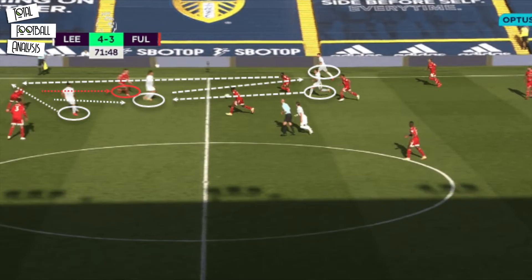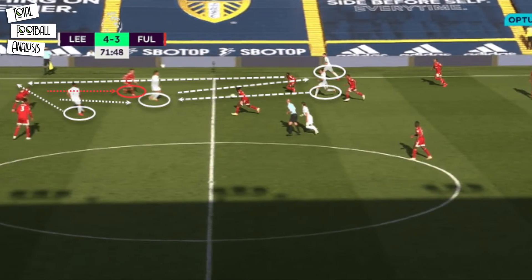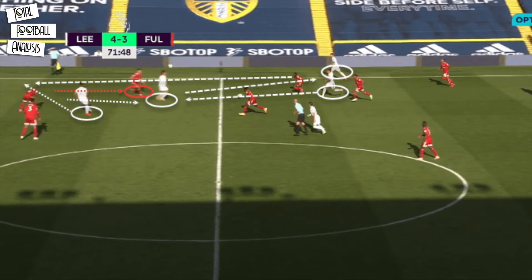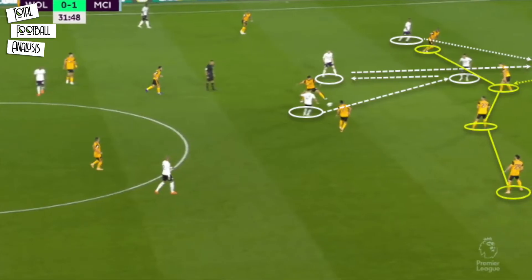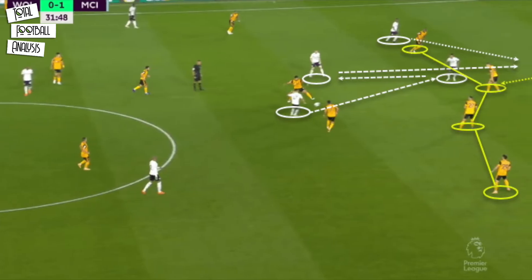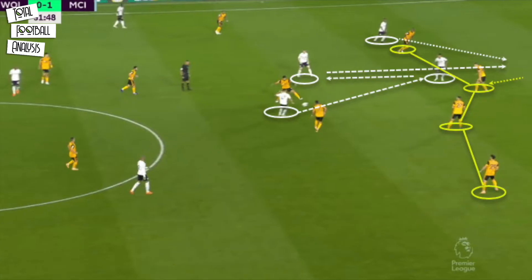Bielsa's teams develop this combination throughout the game should the forward pass drag a defender out of position. Their teammates anticipate the play and place themselves for the up-back-through passes to collect the ball behind the lines. When breaking lines, the highest priority in Bielsa's philosophy is to get the ball beyond the back line. Should the up-back-through combination break the defensive line, it would generate a scoring opportunity.